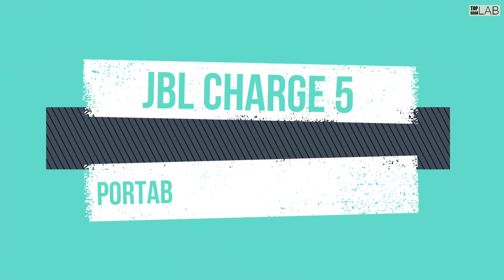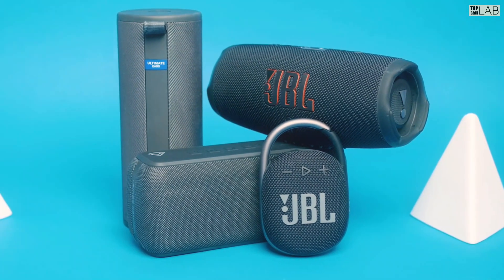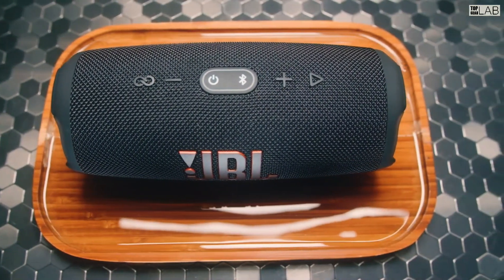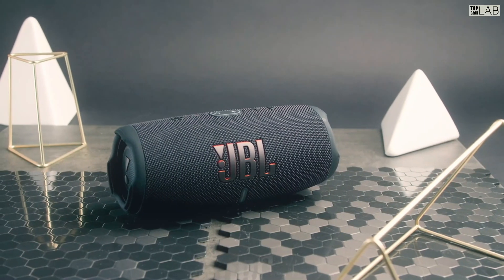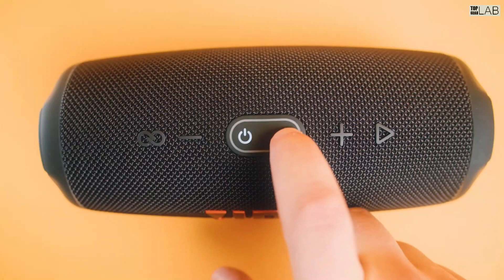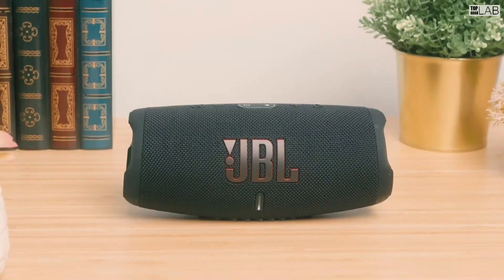Take the party with you no matter what the weather. The JBL Charge 5 speaker delivers bold JBL original pro sound, with its optimized long excursion driver, separate tweeter and dual-pumping JBL bass radiators. Up to 20 hours of playtime and a handy powerbank to keep your devices charged to keep the party going all night.